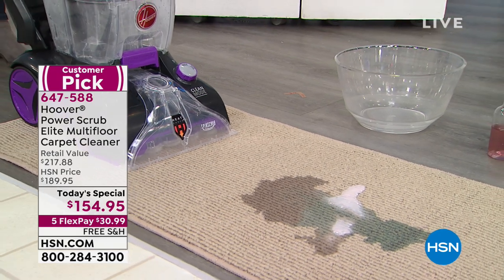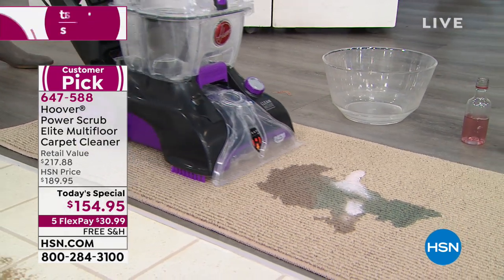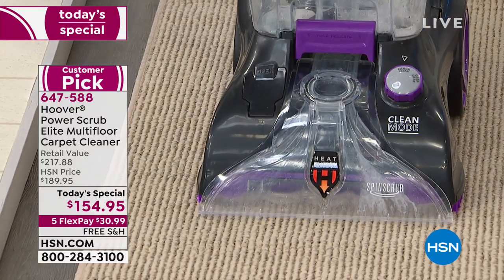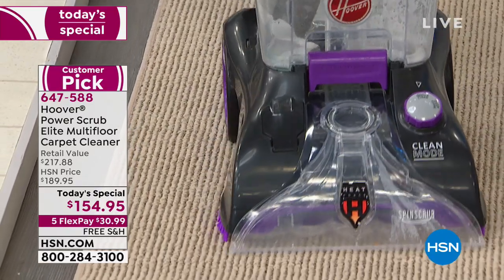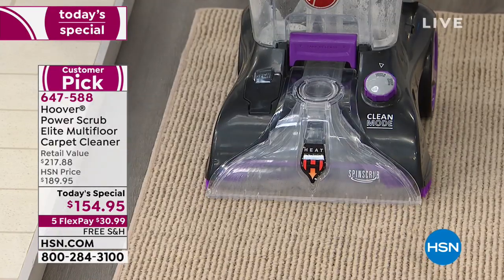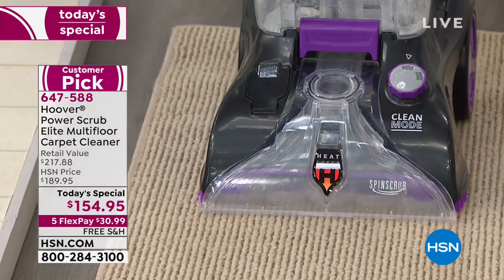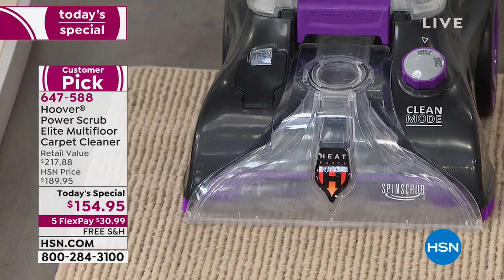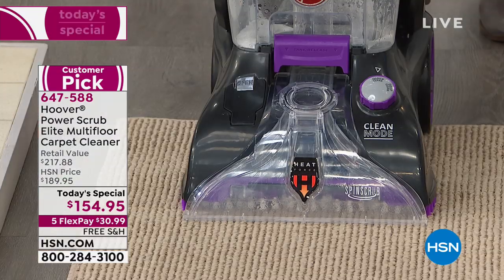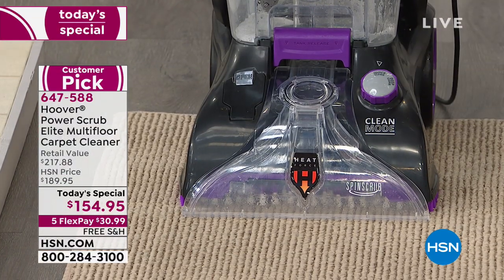I know the mess we just made is probably much bigger than what you normally have to clean up, but isn't it nice to know that if you spill a whole glass of grape juice or a whole bottle of wine on the floor, you can clean it right away? Because the key to getting rid of stains is downtime — you need to get right at it. You don't have time to run to the store, and if you put paper towels on, all you're going to do is pack it down into the carpet.